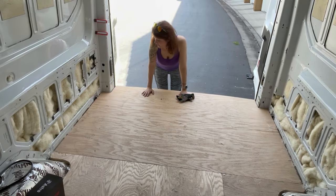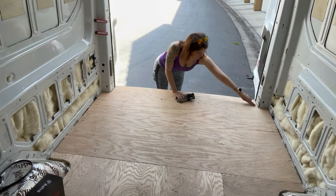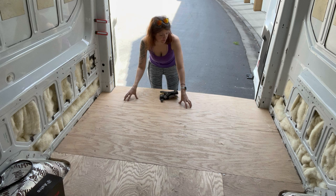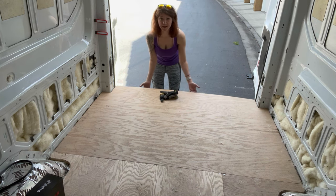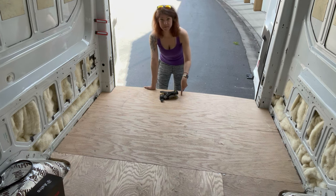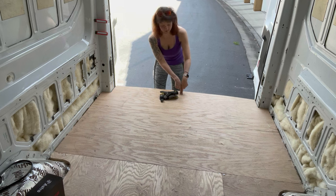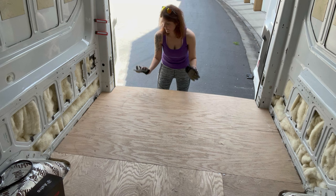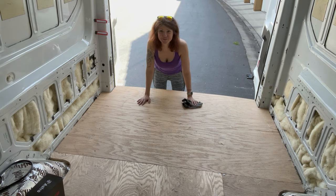Step one of my project today is to take this piece out and get it trimmed down to be even with the furring strips underneath, because I don't want to cover up this back step. The way you get the spare tire out from the bottom is by putting the tire jack into a little spot right here — which means I need to keep access to it. So I'm going to take this out, cut it down with the circular saw, put it back, and screw it down.